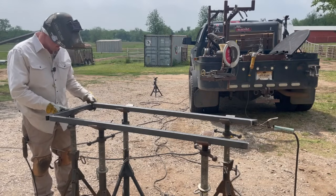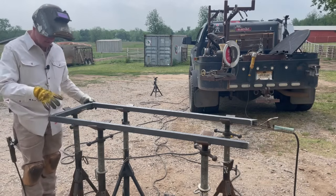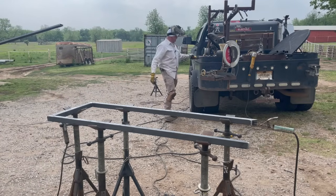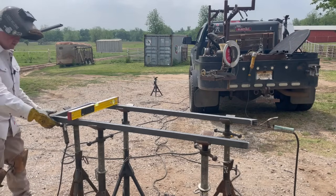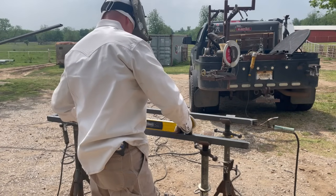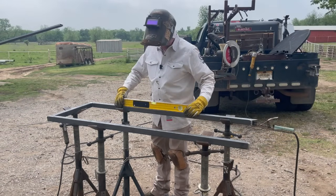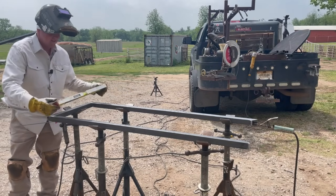Bumping it into position — that's always a little sketchy, nudging it on the jack stands. Now I need to go around one more time and get her level again after bumping it. Getting her level again... not too bad.